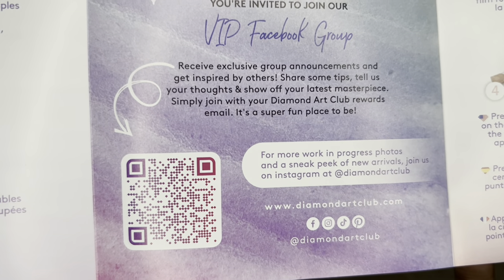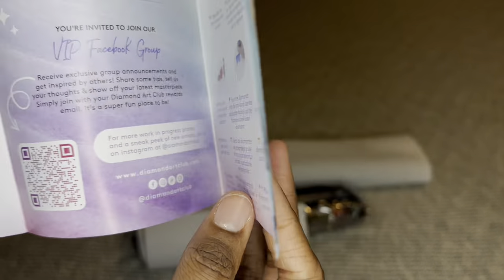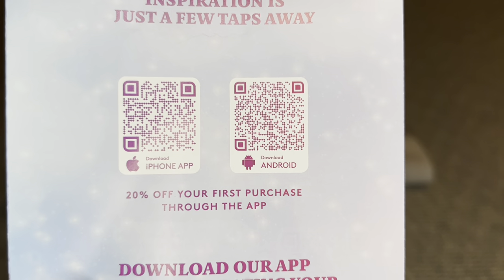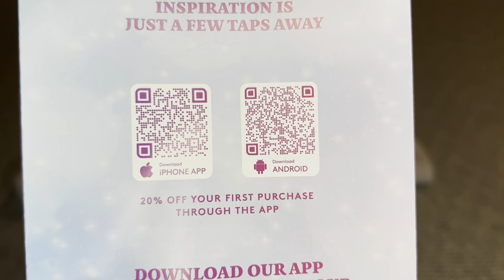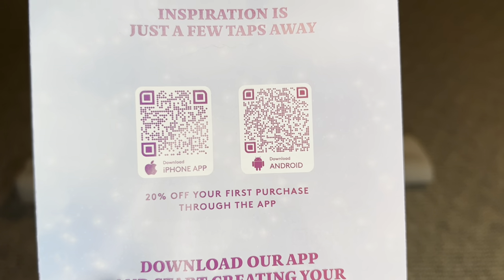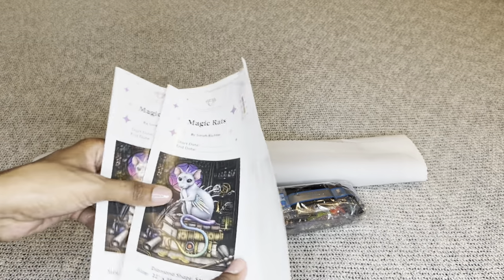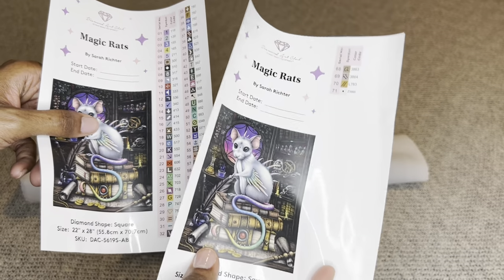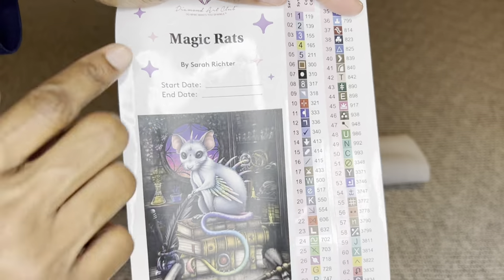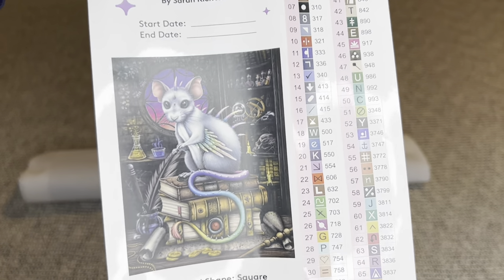Another barcode takes you to the Diamond Art Club VIP Facebook group, and on the back are two more barcodes — one for iPhone, one for Android — that take you to the Diamond Art Club app. If you've never purchased through the app you can save 20% off your first purchase, and this applies to new and old customers. Also rolled inside will be a larger sticker sheet — this is the first time I've opened one with so many colors that it needs two sticker sheets.